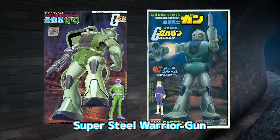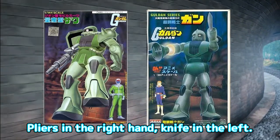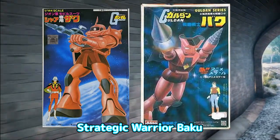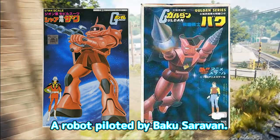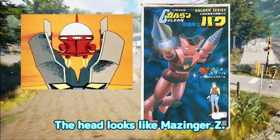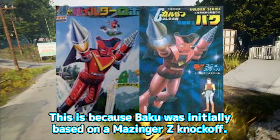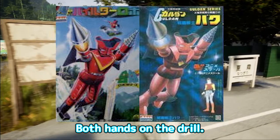Super Steel Warrior Gun — a robot piloted by Gun Raymio. Pliers in the right hand, knife in the left. Strategic Warrior Baku — a robot piloted by Baku Saravan. The head looks like Mazinger Z. This is because Baku was initially based on a Mazinger Z knockoff. Both hands on the drill.